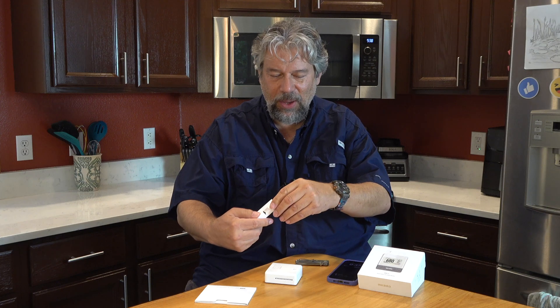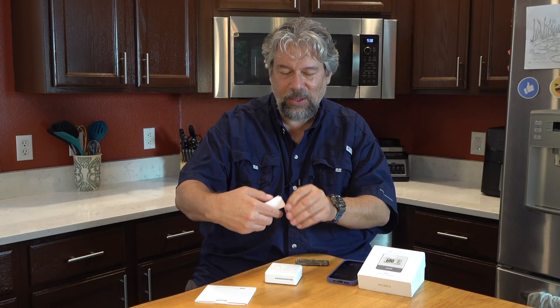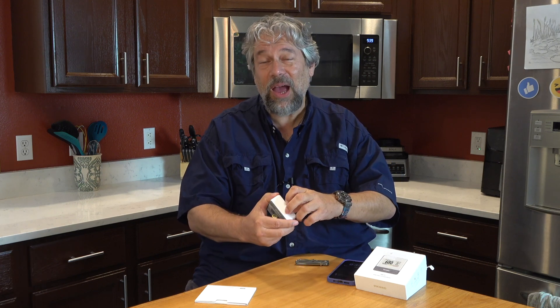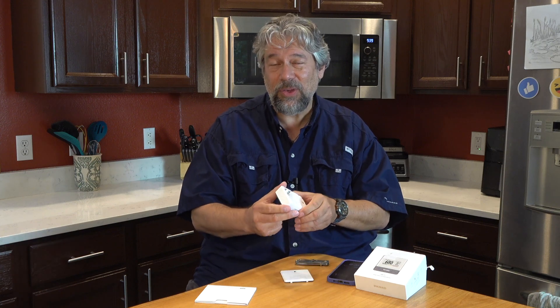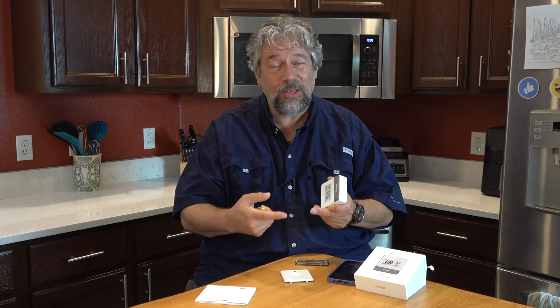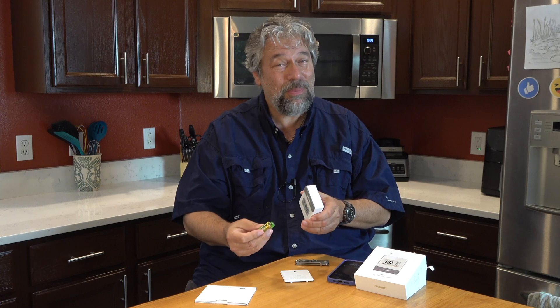I'm going to pull out the batteries. It includes two AA batteries, and these AA batteries can last up to four years. Now why am I saying up to? Because it depends how frequently you're actually analyzing your environment. You can go every minute down to every 10 minutes, and if you do it every 10 minutes it's four years of battery out of these two little batteries. That's pretty impressive.